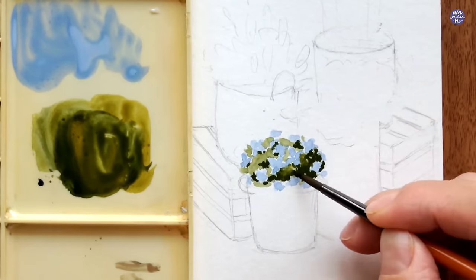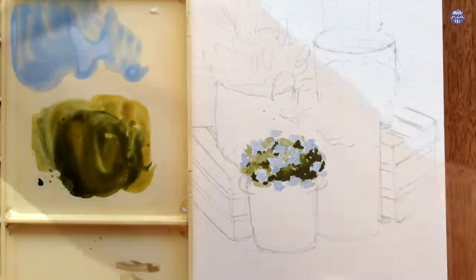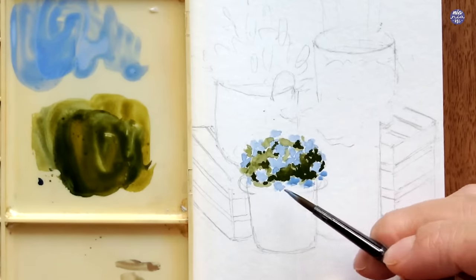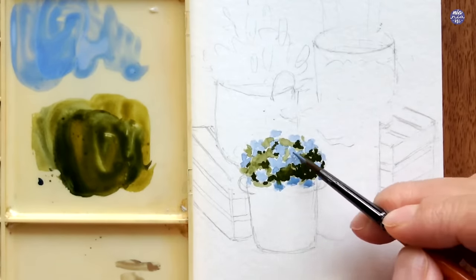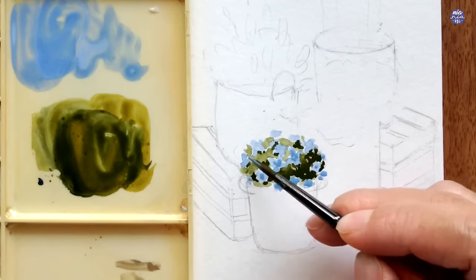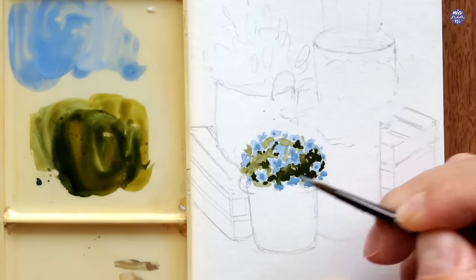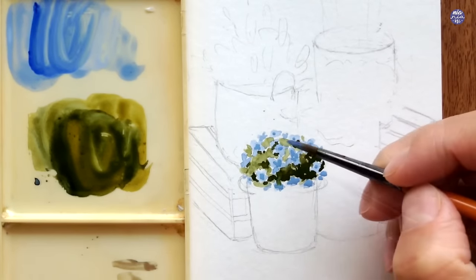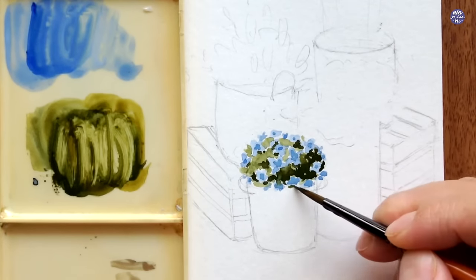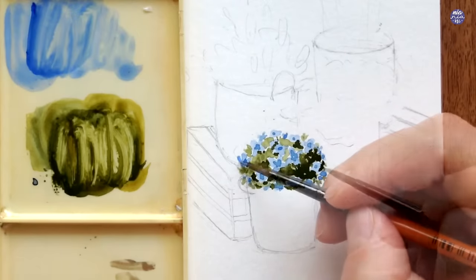For harsher edges I loosen them up by smudging with a clean damp brush. After that I use a slightly darker value of blue with more Ultramarine Fineness in a thicker consistency to paint the centers of these flowers. With whatever is left on my brush I also add more flowers in the surrounding area. The flower bush looked a bit flat so I extended it a little bit downwards.